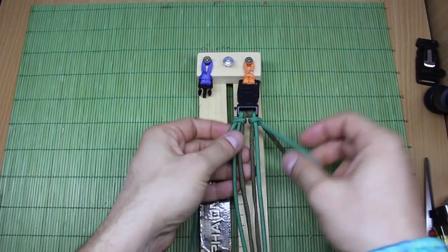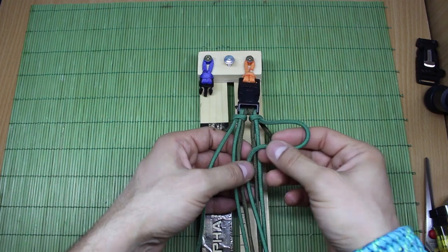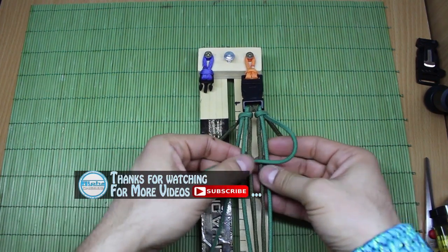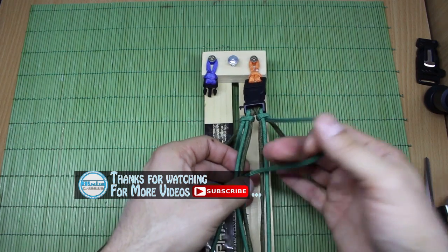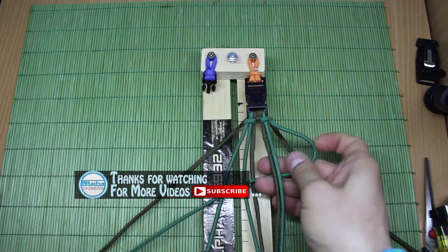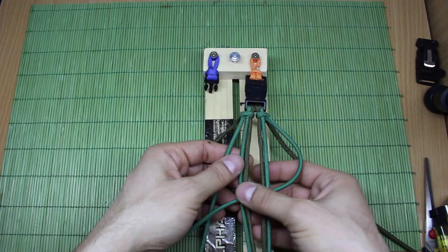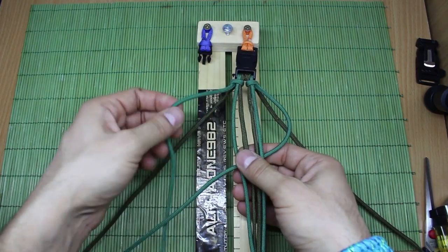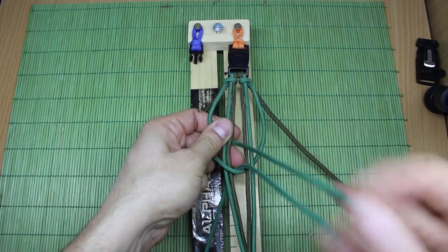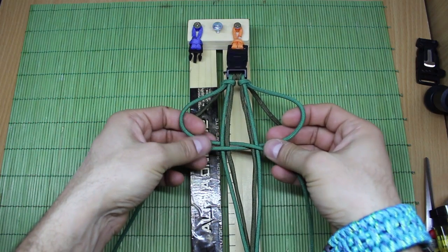Simply take the right strand and make it under these two right ones and on top of these two left ones. Then with the left strand, go under and on top here — so we have a situation looking like this.